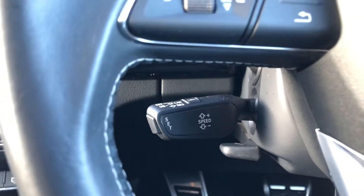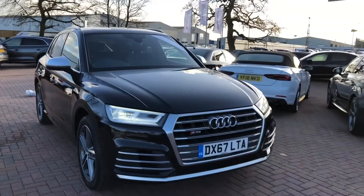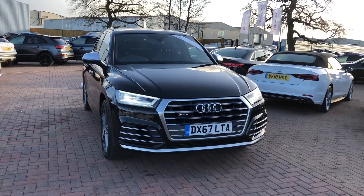So if you would like to know any more about this gorgeous Audi SQ5 in Mythos Black here at Crew Audi, give us a call on 01270-864-091. Thank you for watching.